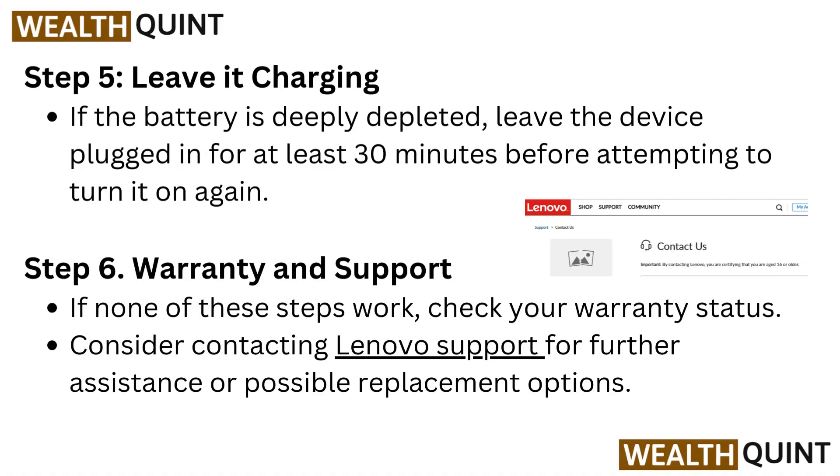Step 5: Leave it charging. If the battery is deeply depleted, leave the device plugged in for at least 30 minutes before attempting to turn it on again.